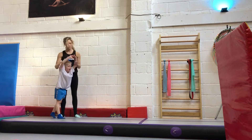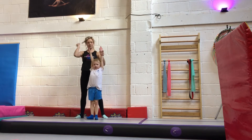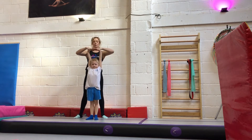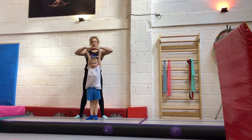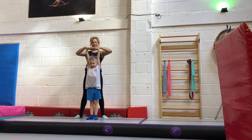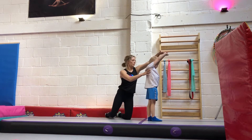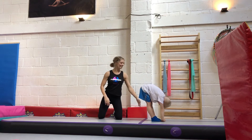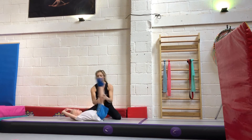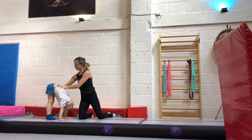In this backward roll to handstand, we're trying to do it with straight arms. To learn this method, you need to learn to push through your shoulders. Push — remember to keep practicing.